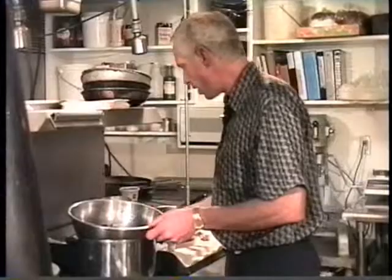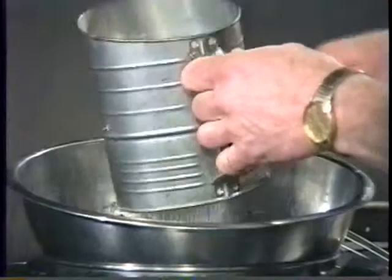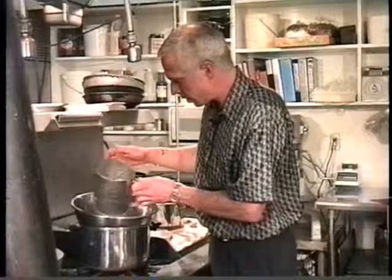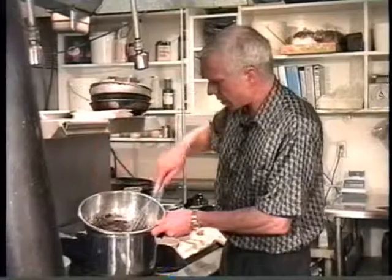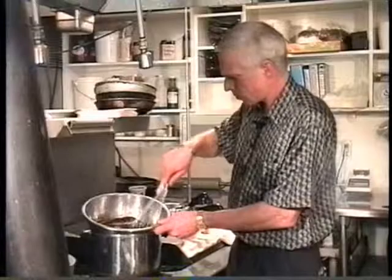Now I'll take my trusty sifter and sift the powdered sugar in. The reason I'm sifting the powdered sugar is that sometimes you get little lumps in there, and you can get white spots in your icing. So I just reach in and push them right through. When I mix this, the powdered sugar sometimes makes the icing look a little dull — although this time it looks nice and shiny. I let that dissolve.